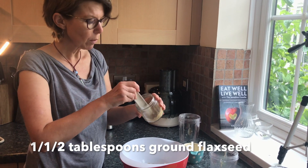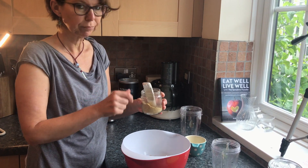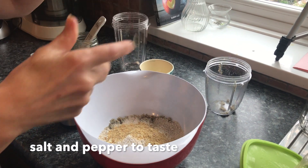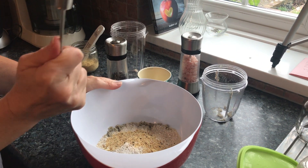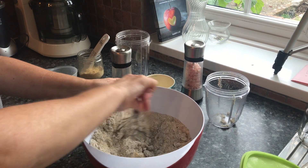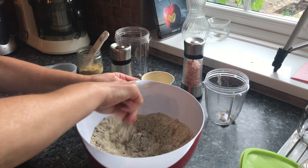I'm going to add a tablespoon and a half of ground flax seed, plus a little bit of salt — it's a nice pink Himalayan salt — and a little bit of black pepper. Then I always use a little whisk just to make sure everything's well mixed together.